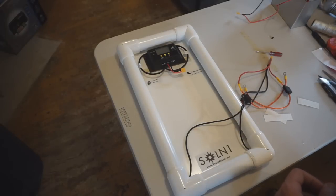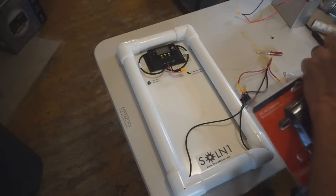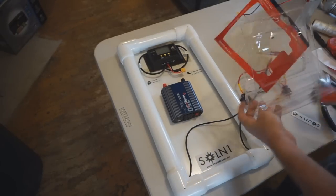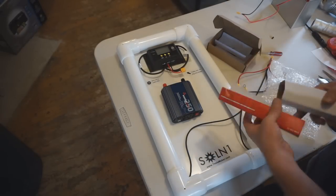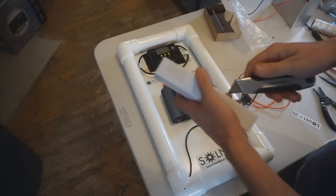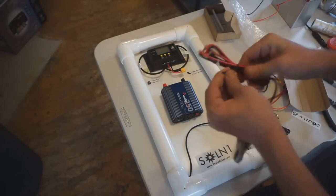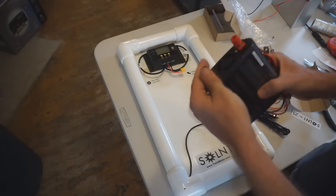Time to get the inverter ready. Open it up, set aside the manual, keep the bubble wrap for reuse. Inside are two sets of wires — use the one marked red and black for clear polarity, discarding the other for now. Connect those to the back of the inverter.